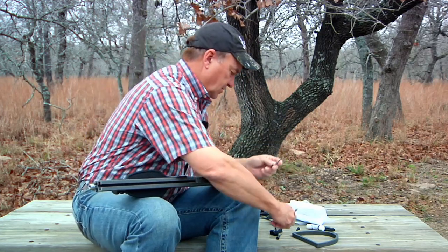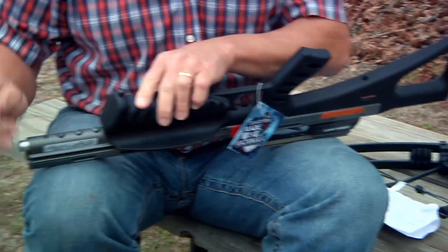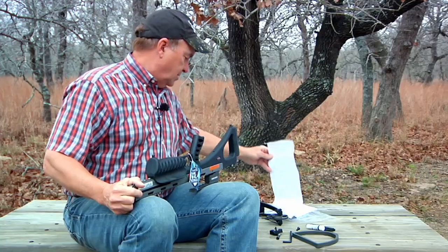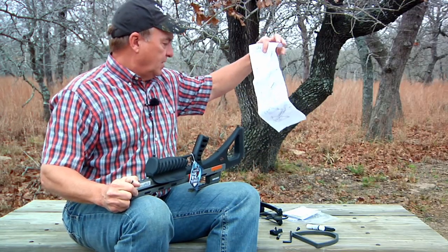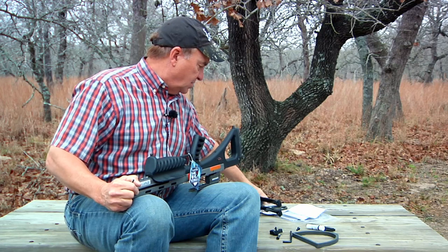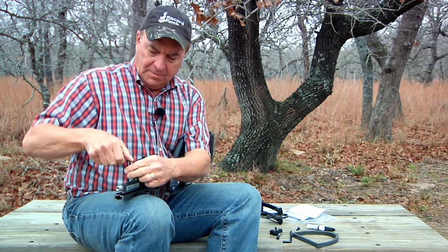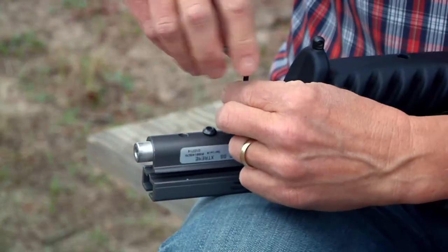It even comes with the allen wrenches needed to put it together, which is cool. The first thing — I do want to tell you that the printed instructions didn't come with it; you'll get all the assembly instructions online. I want to stress: read the instructions, and I also want to stress safety. When you're working with a crossbow, it is paramount that you exercise safety.